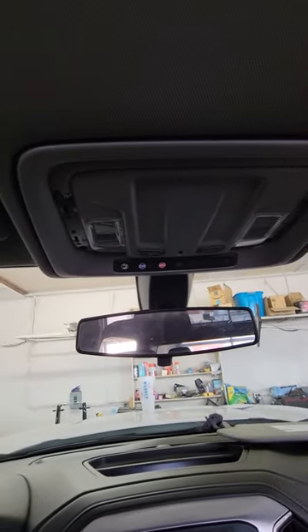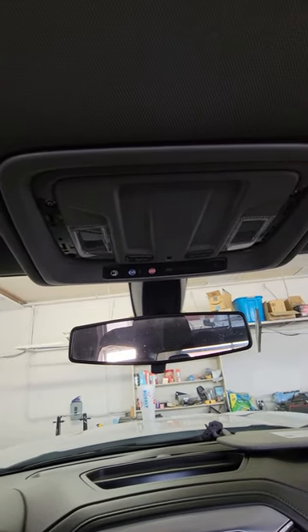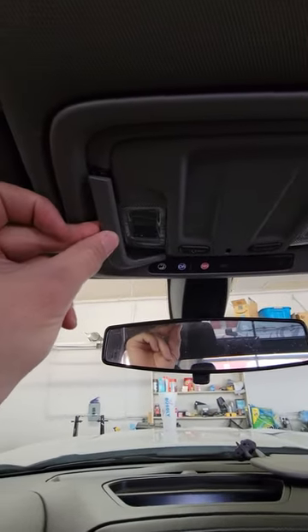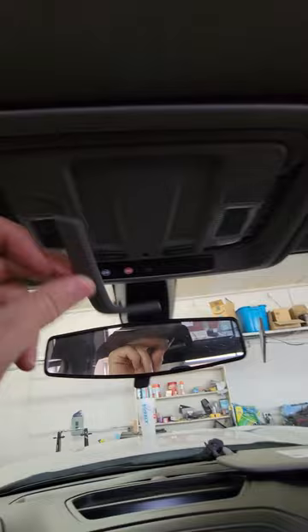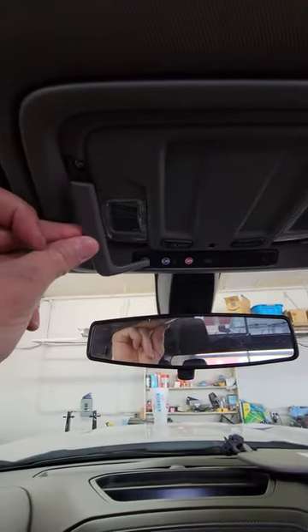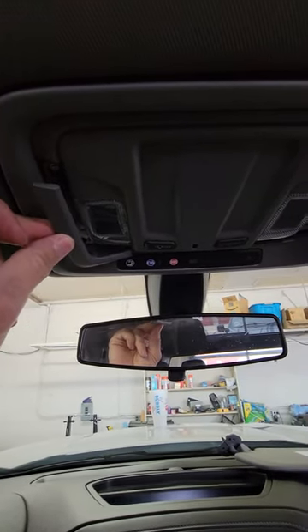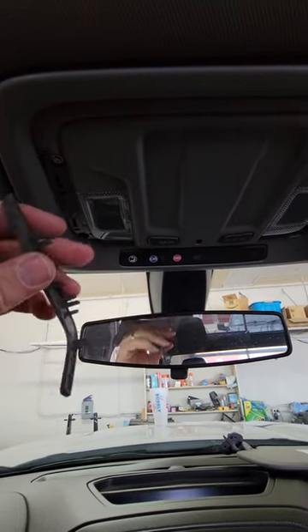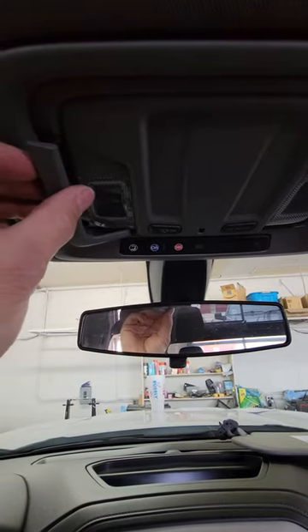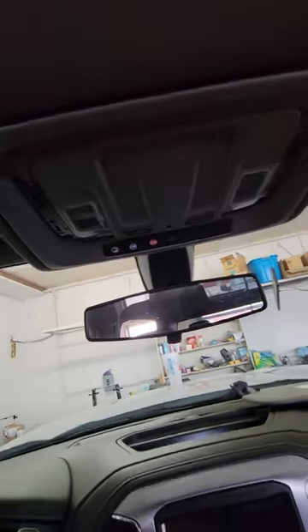2021 GMC Sierra overhead console removal. The first thing you want to do is pop off these little side plates. There are two little side plates, one on each side. Take a little screwdriver — something simple — not a lot of pressure, because they're very thin little pieces of plastic. Just pry these little cover pieces off.